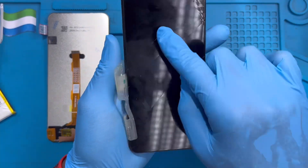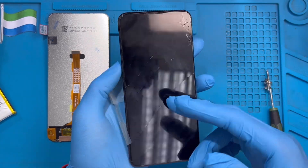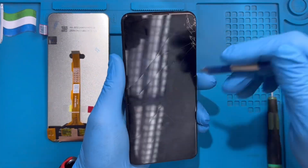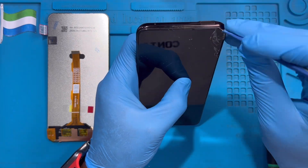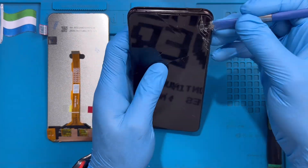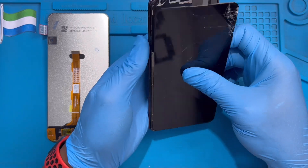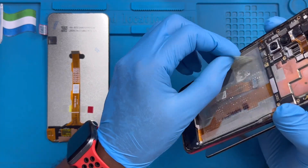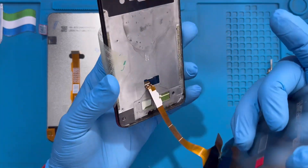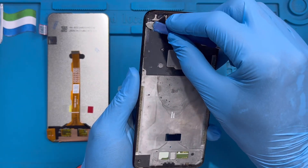Now you need to apply heat again for 10 to 15 minutes so you can remove the LCD. Use the machine to loosen it first — you don't need this LCD anymore. After heating for 10 to 15 minutes you can open it. Hit it to make it easier to open, then take out the LCD. Take out the connector — it's plastic.